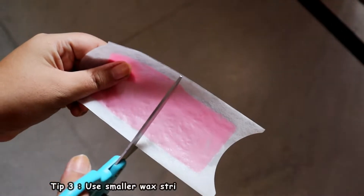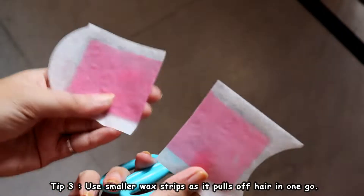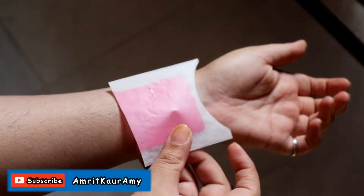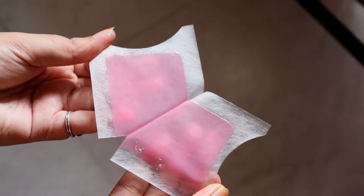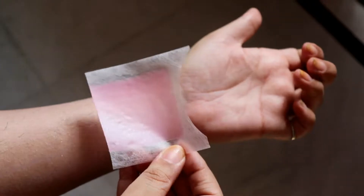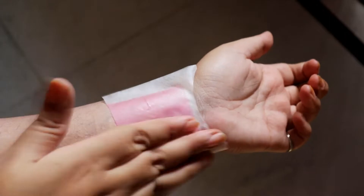I prefer using baby powder or dusting powder — you can use any powder available at home. Once you've applied the powder, take out a wax strip. I don't use the complete wax strip because I'm a little afraid I might not be able to pull it off completely, so I cut the wax strip into smaller pieces, which makes it easier to pull off. Just apply it on the area where you want to wax.